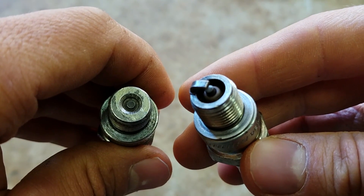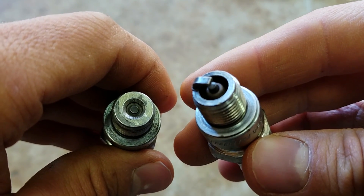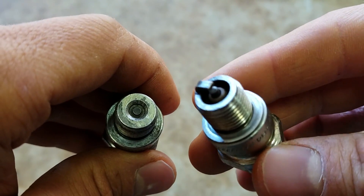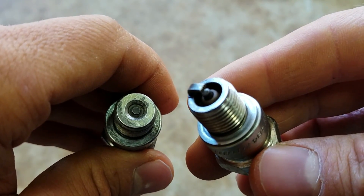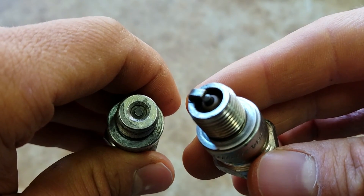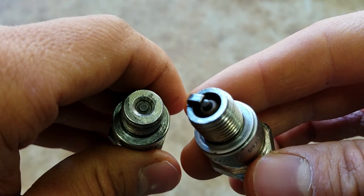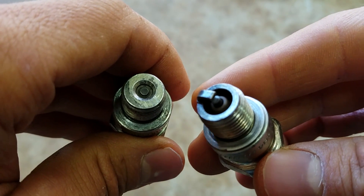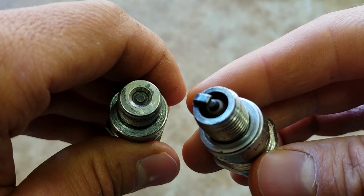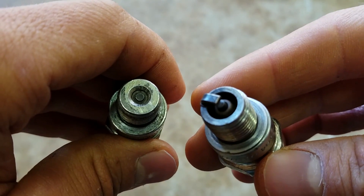You can find charts online that will tell you if your motor can run a regular J-plug. Not all of them can, but a lot of the older Evinrudes can. It's definitely something to check out. I'll put a link in the description where you can see a cross-reference to see if it'll work for your motor.